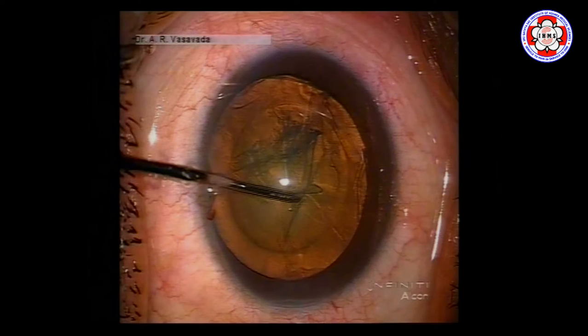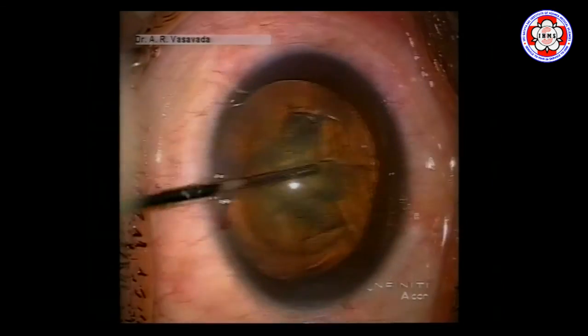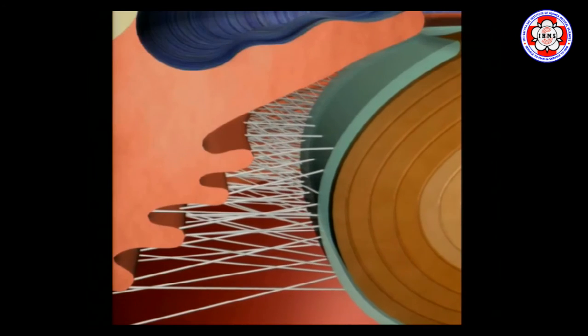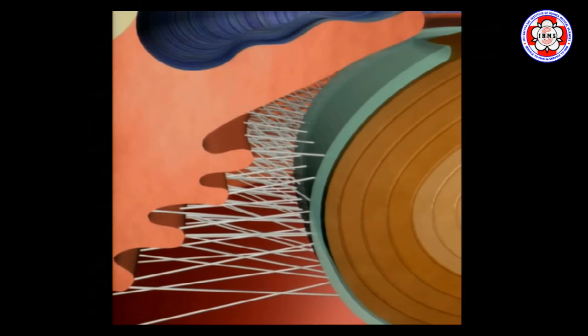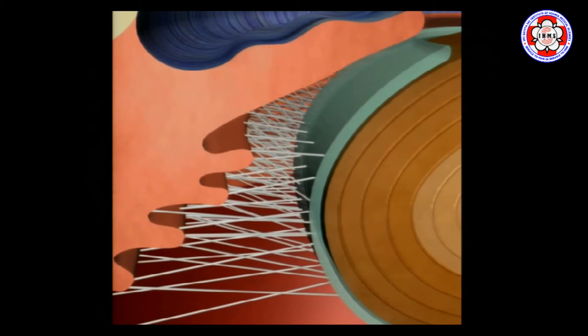In this patient, although a good hydrodissection was done, the nucleus is not rotating. Any extra maneuver you attempt is going to transmit force to the zonules. You can see the stress being put on the capsular bag — at some point you can cause a dialysis or zonular weakness, because all this shearing force, since the nucleus is not moving, is being transmitted to the ciliary body and the zonules.